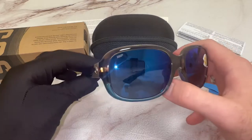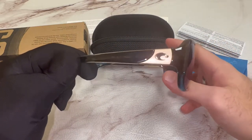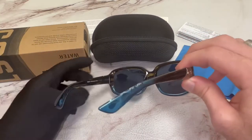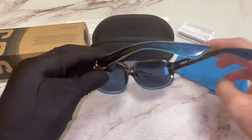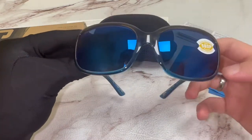The color of the frame is brown, and these glasses are a rectangular shape. The lenses are also polarized.